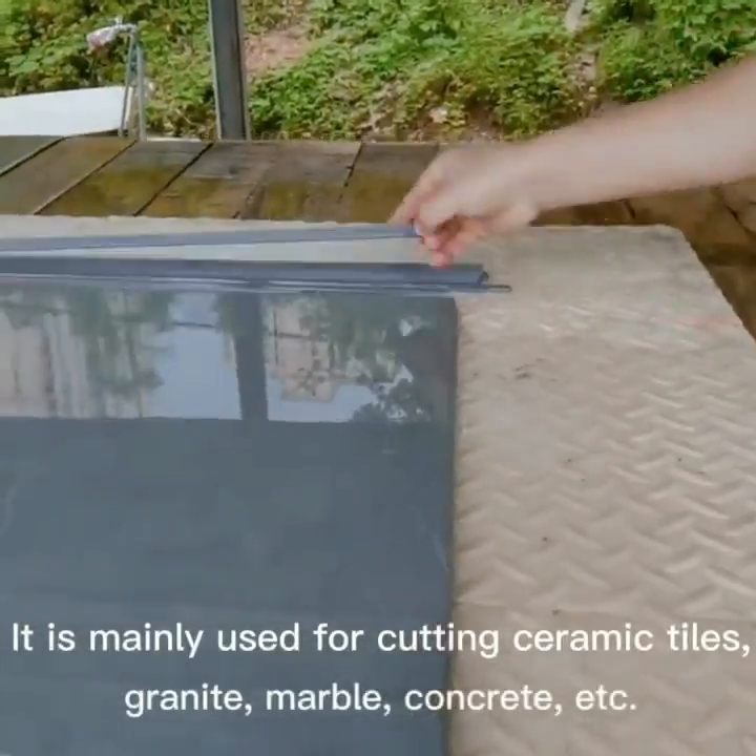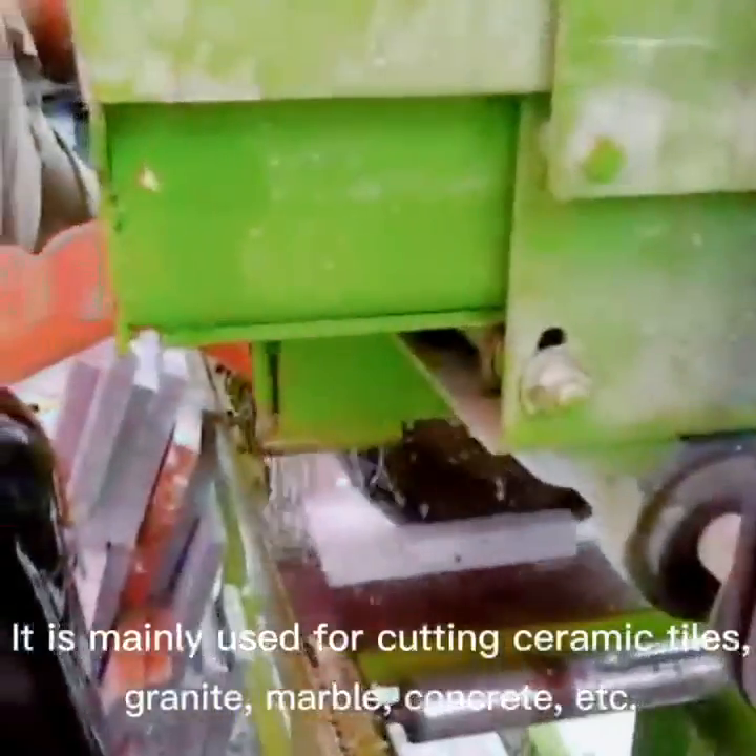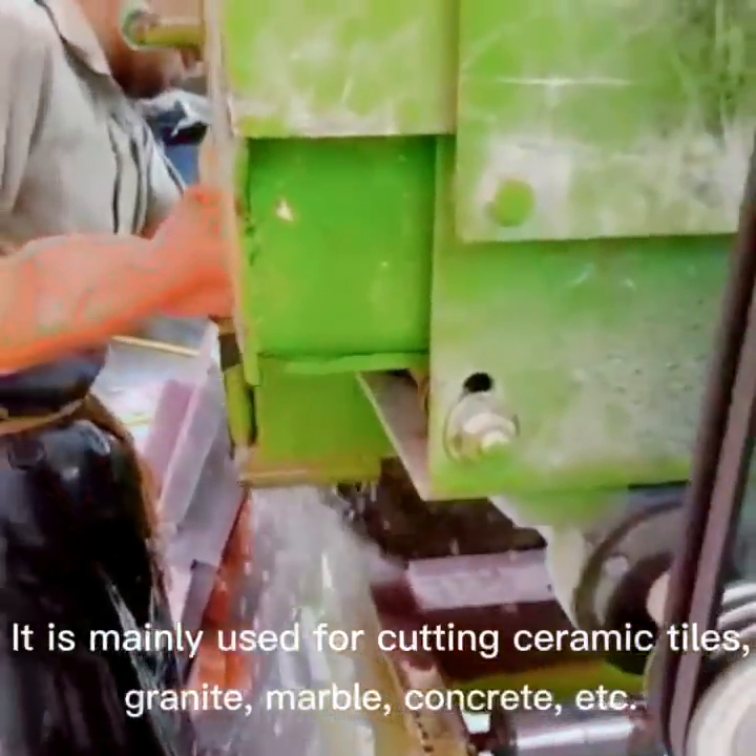It is mainly used for cutting ceramic tiles, granite, marble, concrete, etc.